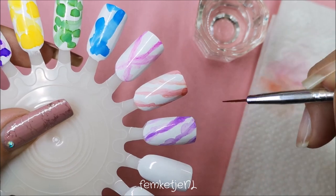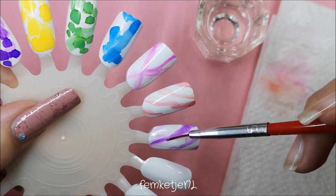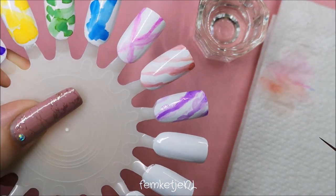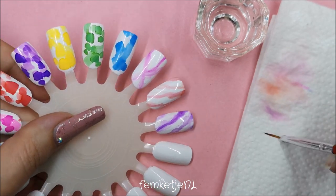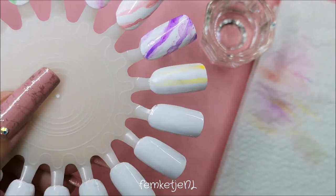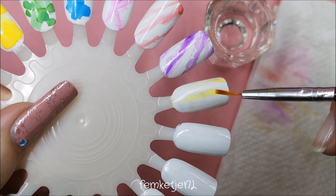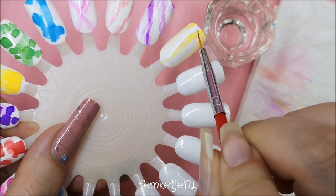I'm actually really pleased with how I am trying these colors out and how they are turning out, even though it was my first time. I just went in with my liner brush straight from the bottle, applied it to the nail, and went in with my alcohol straight away. I do think you have to work pretty fast to get the most blended or blossomed effect — the most spread out — but of course it's totally up to you what kind of effect you want to achieve.